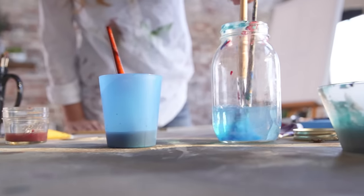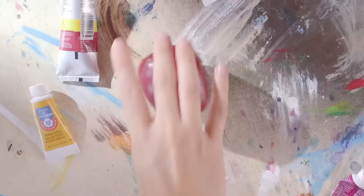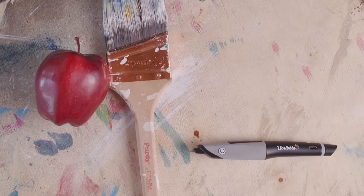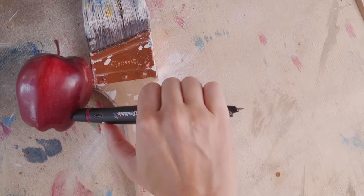An artist's tool is only as good as the artist. But a great tool can help an artist see things in a different light. Meet Scribble. It lets you borrow the colors around you and allows you to use the world as your inspiration.